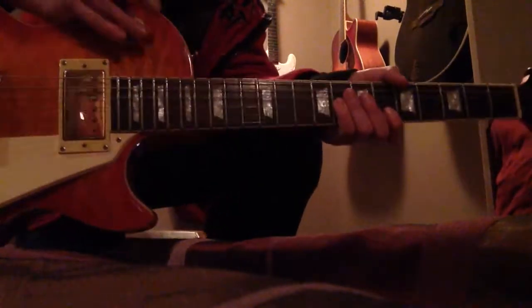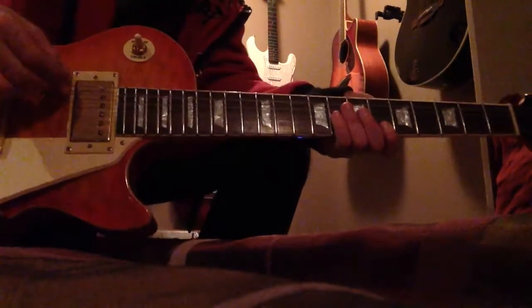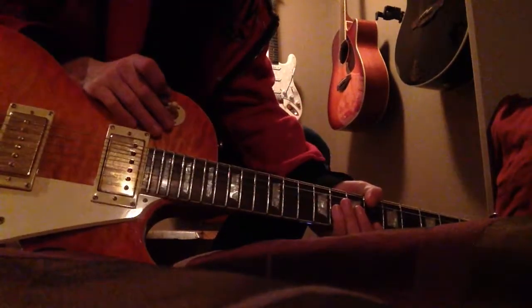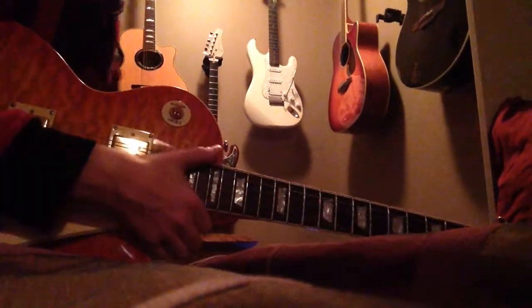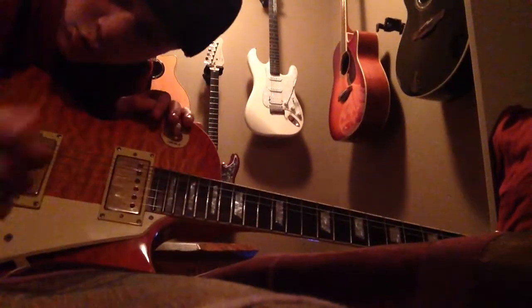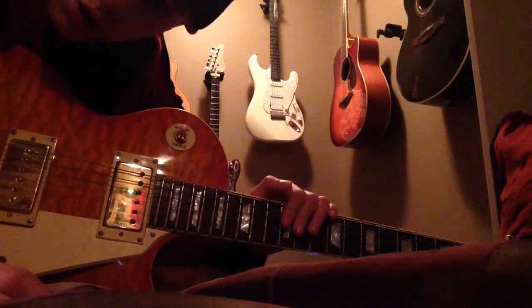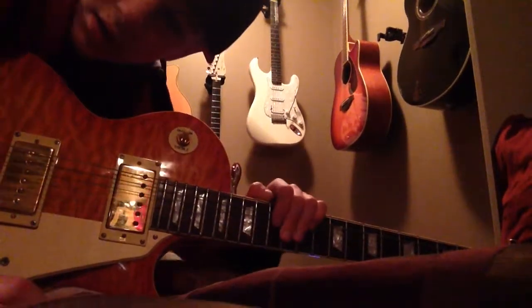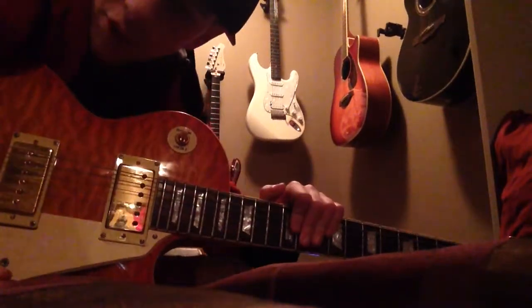All right guys, this was played with the amazing Les Paul — amazing guitar, I know that's probably not exactly what it's called. The song can also be played with any of these other guitars, which I'll demonstrate now. If you guys want to end the video here after I taught you, go ahead, but if you want to see me play it on these other guitars just keep watching.